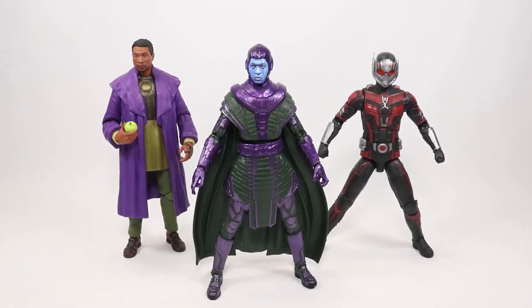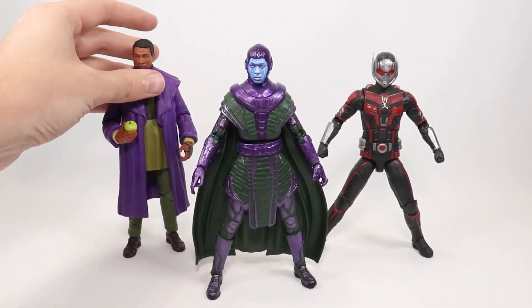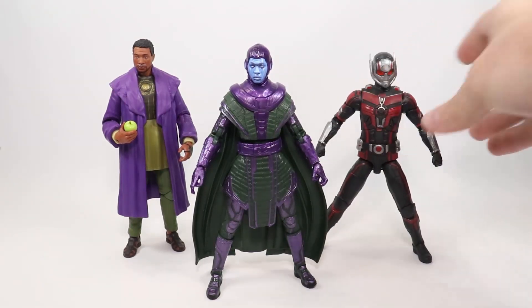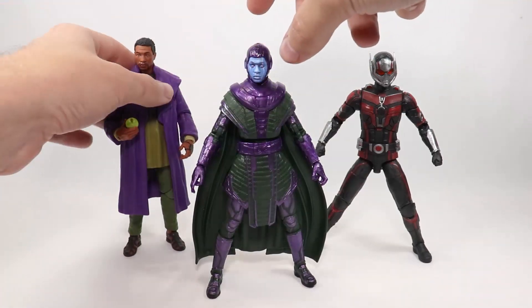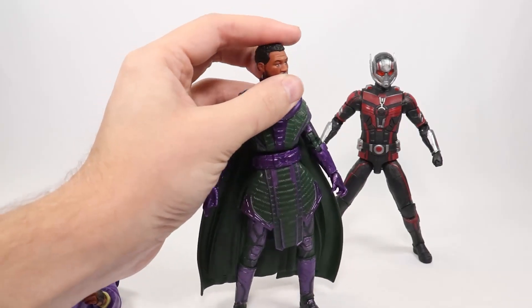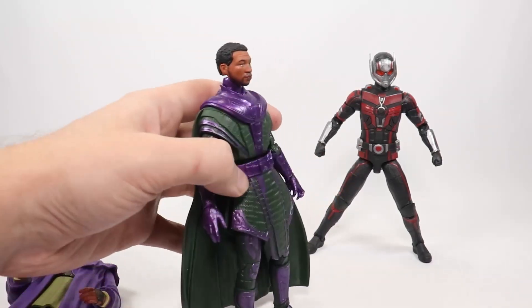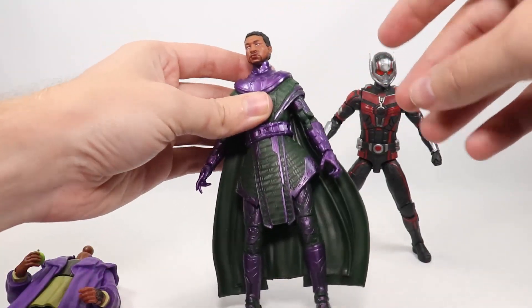I'm not sure if I'll get all the rest of the pieces for the Build-A-Figure. I just wanted to quickly show this Kang with the Quantumania Ant-Man — and the He Who Remains is a variant there. These are the only two I have from this wave, and probably the only two I'll get. I also wanted to swap the heads, or at least put the He Who Remains head on Kang so you guys can see that. It does go on there, but it sits a little bit high. The look's not exactly right, but if you wanted to customize it, I guess it would work.